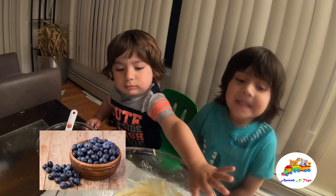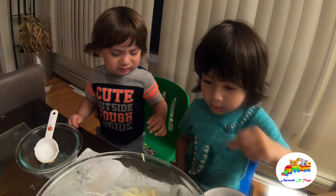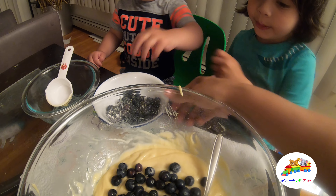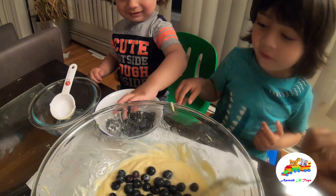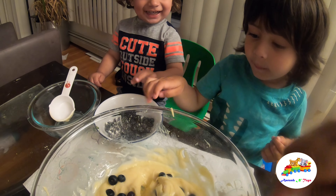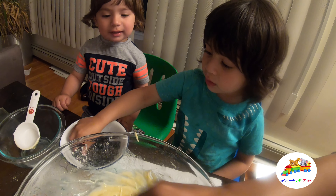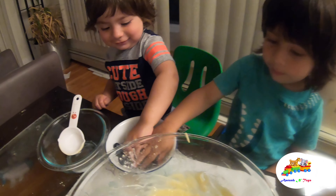Okay, it's time to add some blueberries. Mix it gently so that we get blueberries everywhere. You know, that's how we make blueberry muffins when we eat!